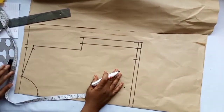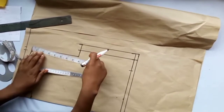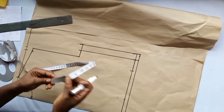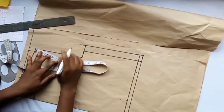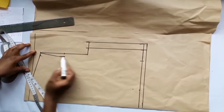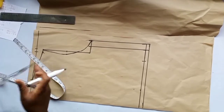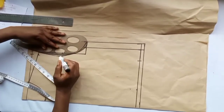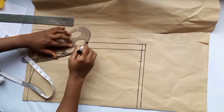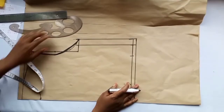Now we'll take our armhole curve. If you don't have a French curve, take the midpoint of the armhole line — it's 7.5 inches, so the midpoint is 3.75. Mark it, then come in by half inch, and connect from the top to the half inch mark, then connect back. If you have a French curve, just place it to get a perfect armhole curve — the French curve gives a better result, but you can do it freehand.